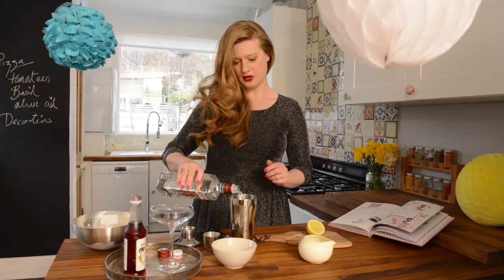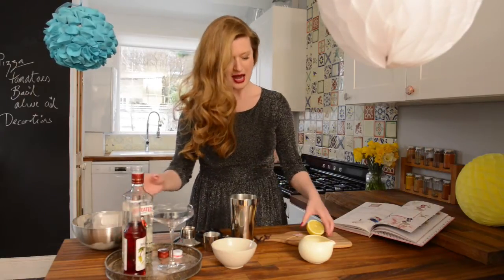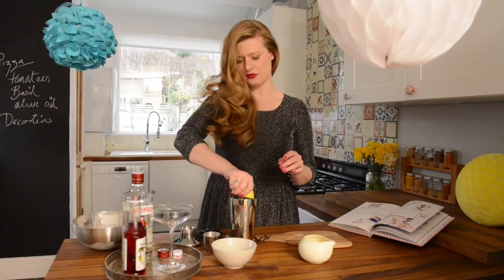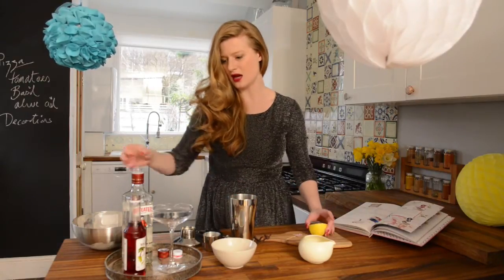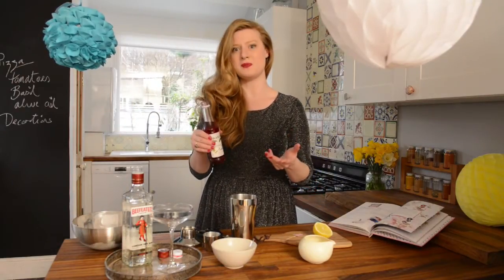So we just add a splash — just a little splash of that in there — and then we'll add a little squeeze of lemon, just a tiny weeny bit, and then some Grenadine, which is the thing that gives the cocktail its pink colour.